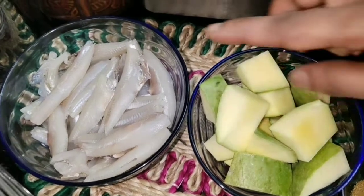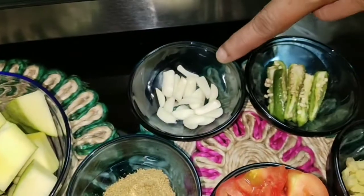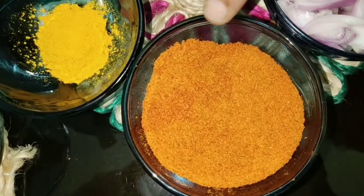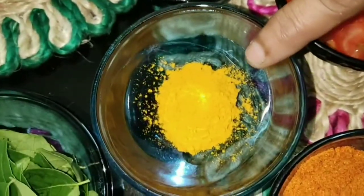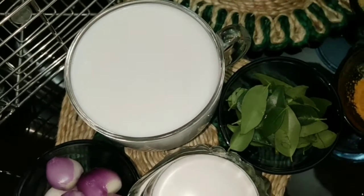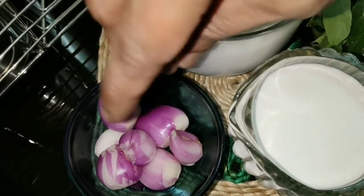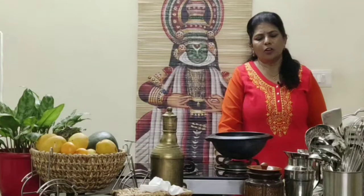Let me show you all the ingredients. I've taken half a kilo of fish, one raw mango cut into medium pieces, roughly chopped four cloves of garlic, two green chilies, one small piece of ginger, 12 to 15 shallots, two tomatoes, two and a half tablespoons of chili powder — you can take according to your spice level — one teaspoon of turmeric powder, one and a half teaspoon of coriander powder, extracted coconut milk from half a coconut: the thin mix and the thick mix, then few curry leaves.